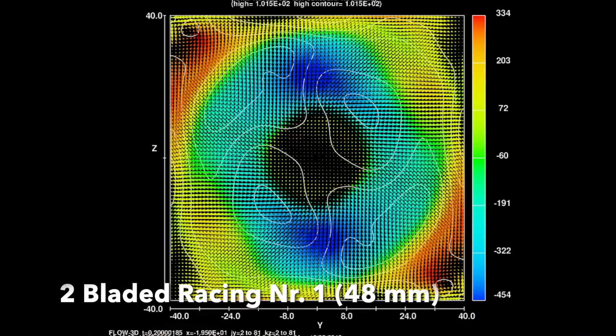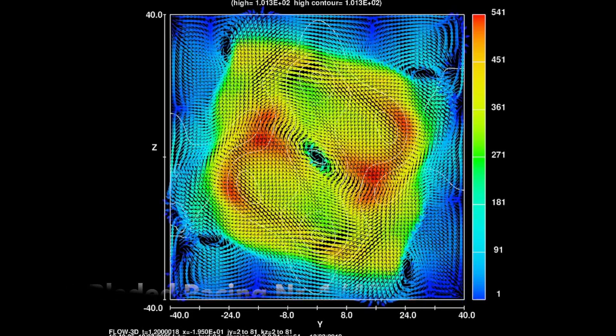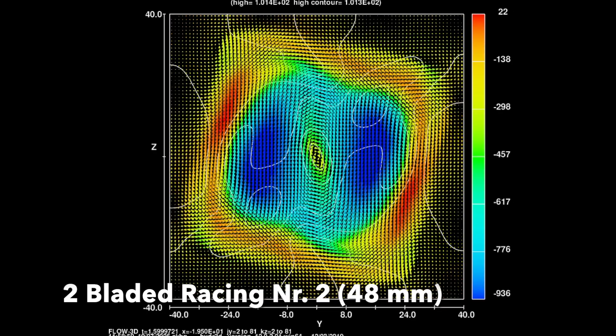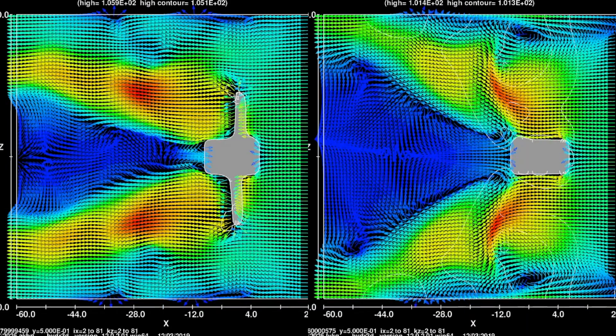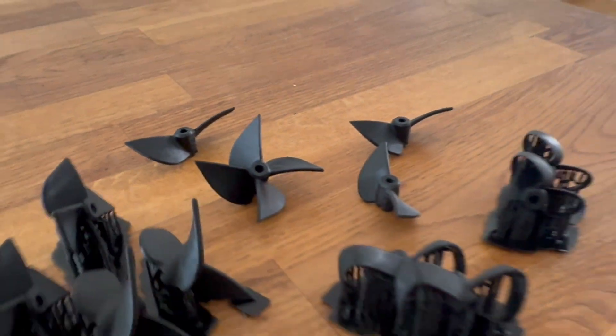This allowed me to exclude all of the terrible performing propellers before printing and trying them in real life. I also used the CFD later on after knowing the real life test results, to perfect them further. Especially with the two-bladed racing propellers, I noticed quite a difference in behavior regarding the turning of the boat. Propeller number two was way more aggressive and the boat had a lot more roll. Looking closer, the discharge angle between the two propellers is very different — propeller number two had a smaller cone angle, which causes more pressure on the rudder and therefore greater steering forces.